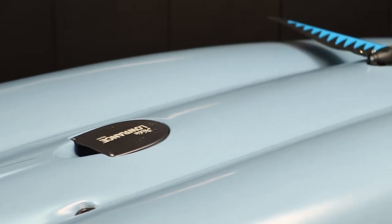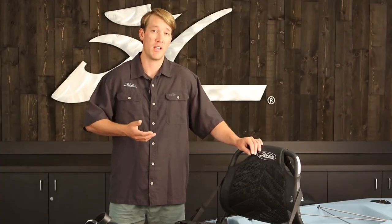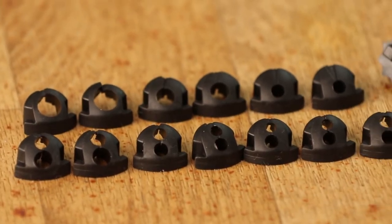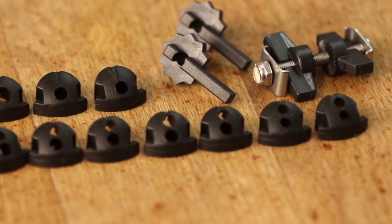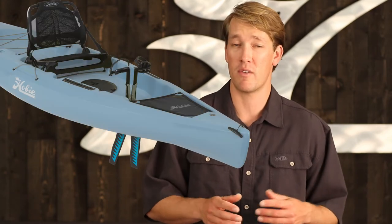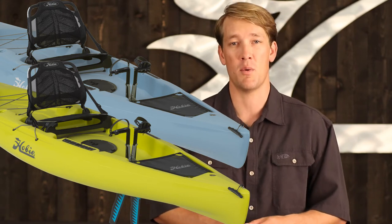The Compass is Lowrance-ready — there's a cavity molded into the underside of the hull with a cover plate that houses your transducer, and it also comes with all of the plugs and hardware needed for installing and running all of your wires and cables. The Compass comes in your choice of two colors: slate blue, which is a more stealthy look, and seagrass green, which is a bit more visible out on the water.